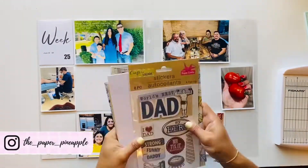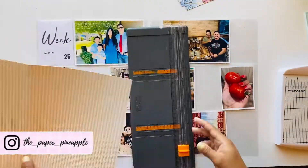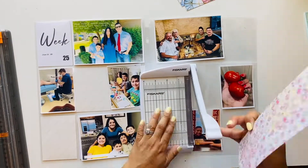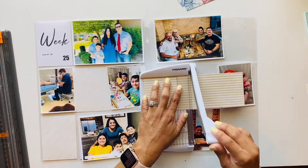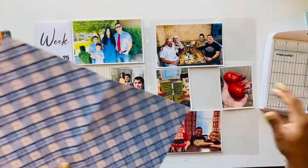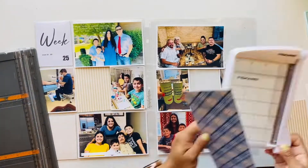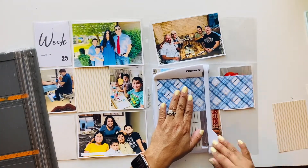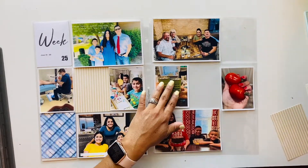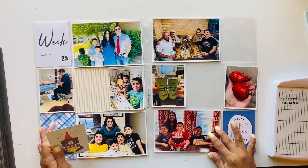Hi there, welcome back to my channel. This is Diana with the Paper Pineapple, and today I will be working on week 25. I'm slowly trying to catch up here, so thank you for being patient with me. I'm still trying to do all the fun things with the kiddos during summertime and vacation, and all of that has kind of backed me up a little bit.